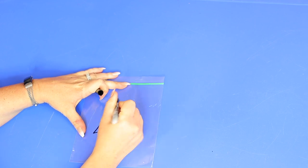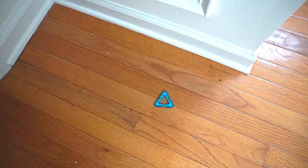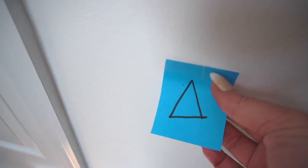I love scavenger hunts — they are a great way to incorporate learning with some movement. This shape hunt will have your little ones up and moving around as they work on recognizing shapes. All you need is a paper or plastic bag and either some index cards or some objects that all have the same shape. Choose one shape to start with and draw it on your child's back. Then hide the index cards or objects — or a mixture of the two — around your home, and send them hunting.